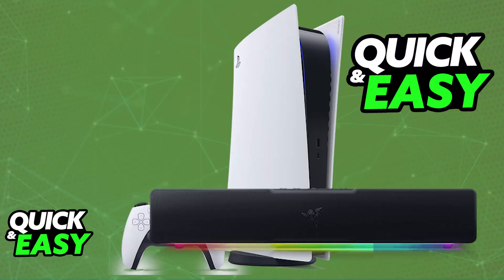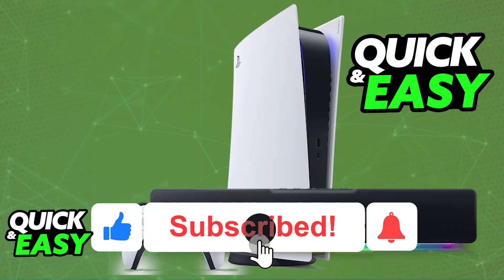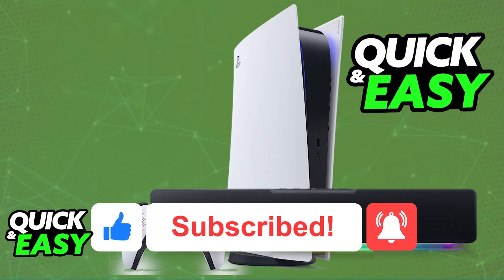I hope I was able to help you on how to connect Razer Leviathan V2X to PlayStation 5. If this video helped you, please be sure to leave a like and subscribe for more very easy tips. Thank you for watching.